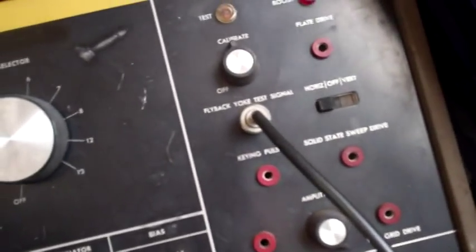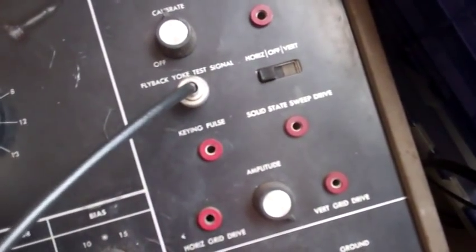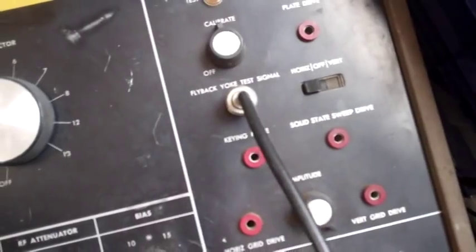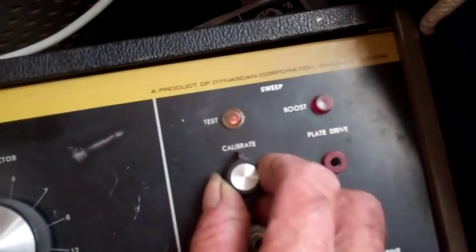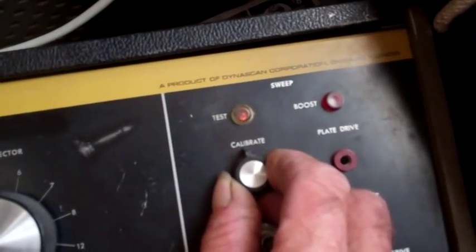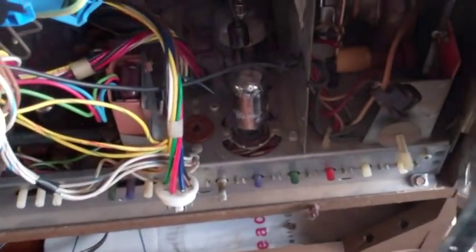Doing a quick experimental test here with the BNK 1077. To do the yoke or flyback check, you hook up here and basically turn the calibrate up until you just barely see this light. Then what you try to do is remove as much stuff as you can — unplug the cap off the high voltage rectifier, unplug the plate thing, pull the yoke out.